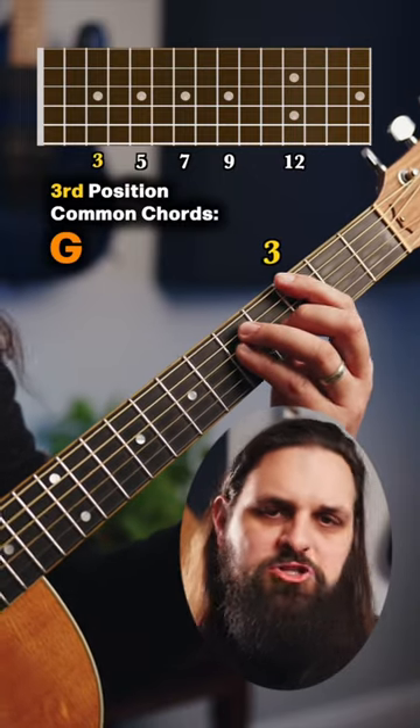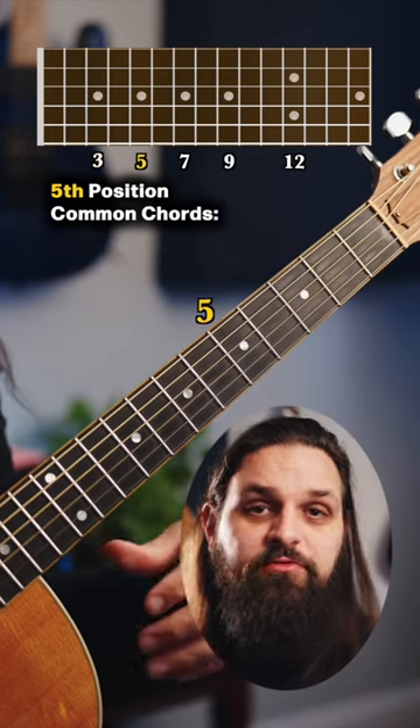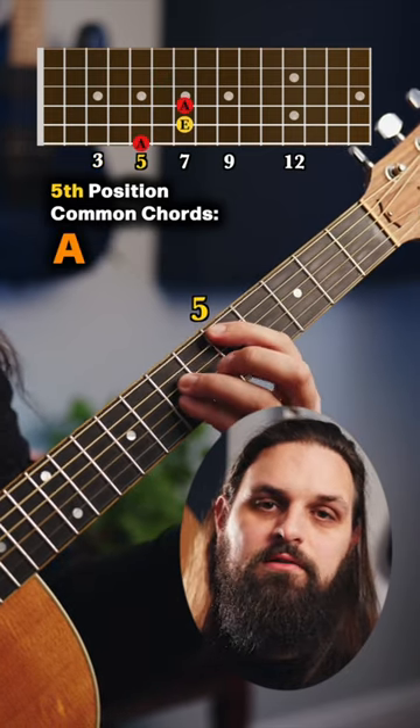Position 3, you're going to find G, C, and F. Position 5, you're going to find A, D, and G.